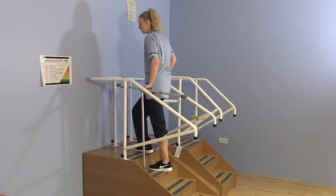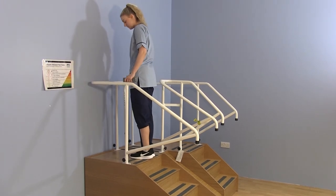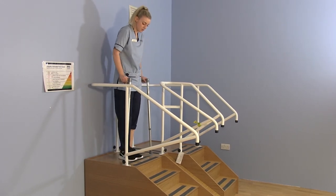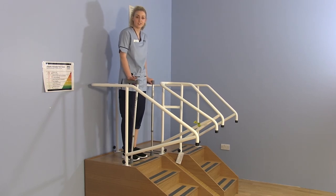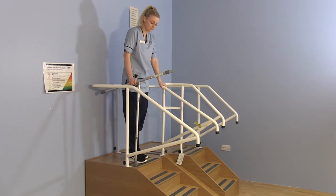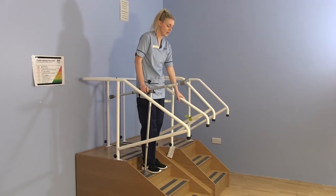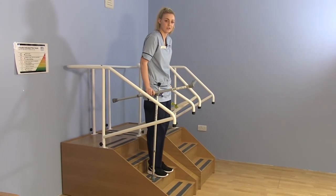When you get to the top, place the sticks in both hands and use slow circular movements to get yourself back round. For coming down it's the opposite technique again — make that T shape, open those four fingers, slide the stick in there. Stand nice and close at the edge of the steps. Use your sticks, then the operated leg, then the unoperated leg, with your hand on the banister.